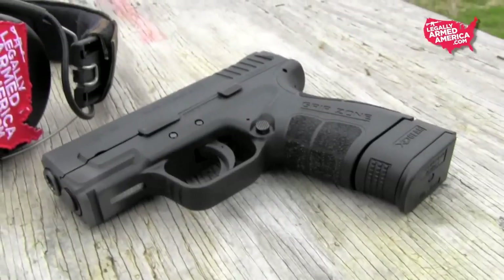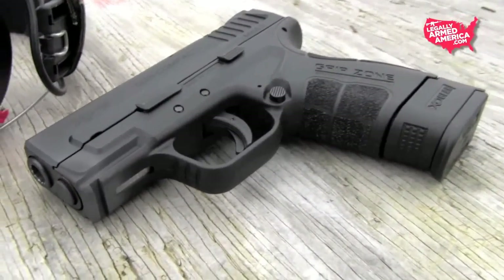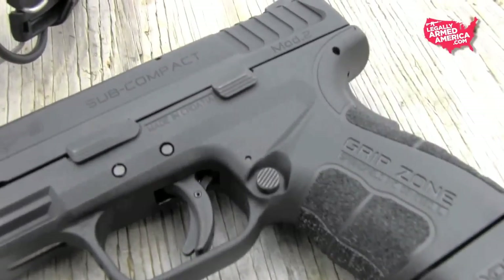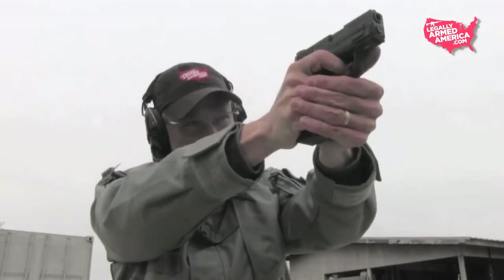We don't have a direct line to Springfield Armory, but we believe they've somehow lowered the bore axis of this gun because your hand fits noticeably higher. The trigger guard is undercut and the beaver tail grip seems higher, allowing your hand to get pretty high on the weapon. This reduces felt recoil significantly — the gun has very little recoil even for a 9mm.